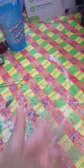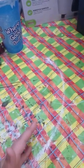Hey guys, it's me, and today we are unboxing something that I actually got a few days ago.